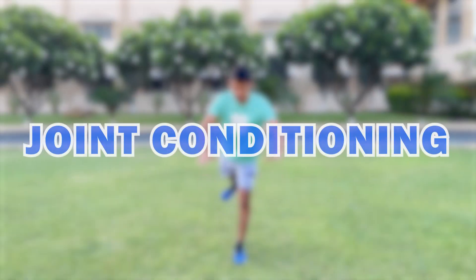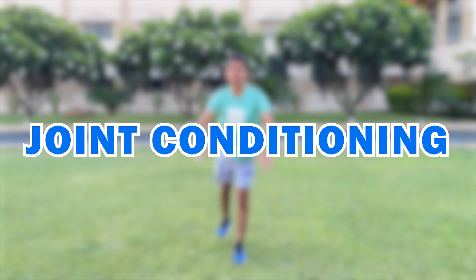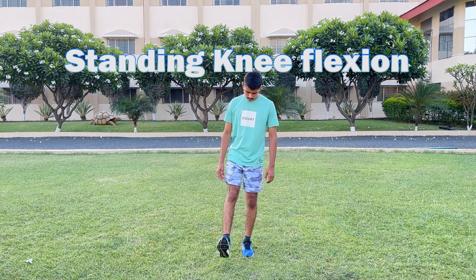Joint conditioning. Standing knee flexion.